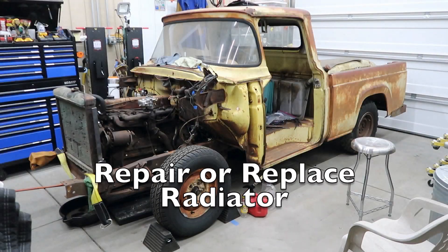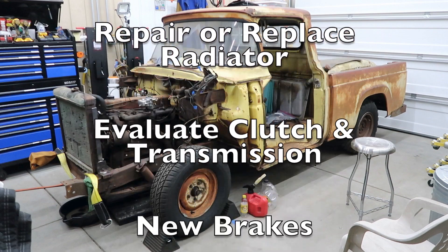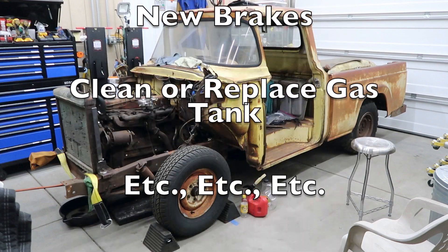Now we have to repair or replace the radiator. And see what the status of the clutch and transmission are, and put on some new brakes.